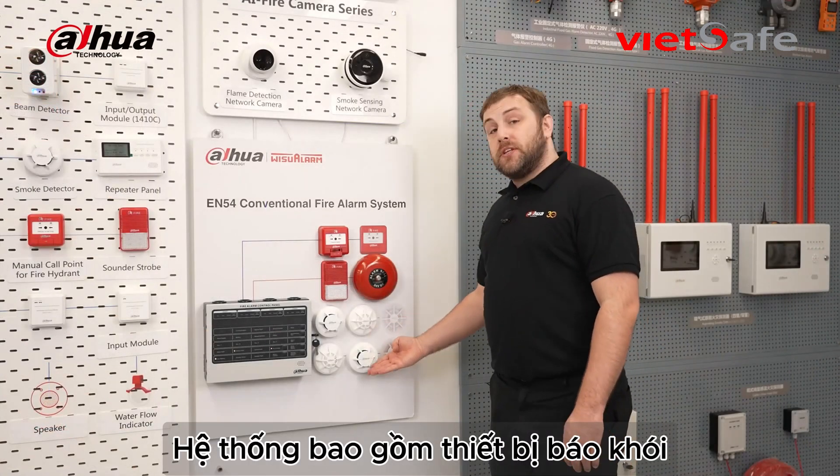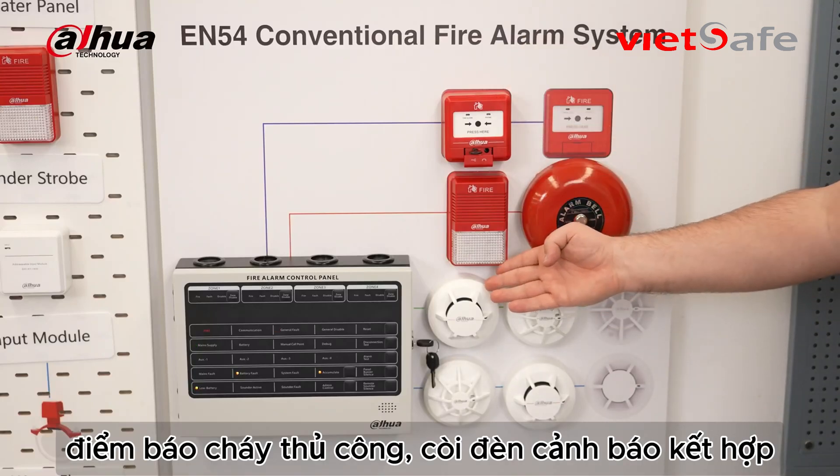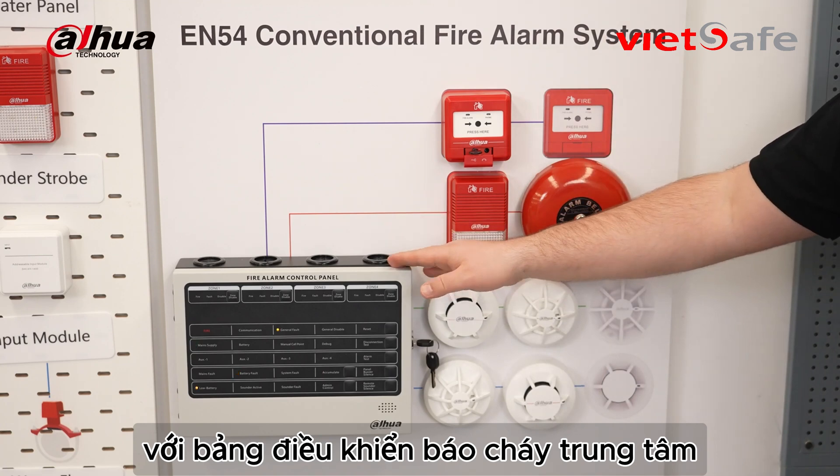The nodes, which include the smoke alarm, heat alarm, manual call point, sound strobe, and alarm bell, work smoothly with the conventional fire alarm control panel.